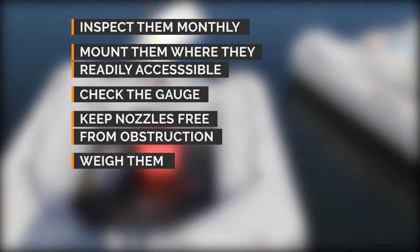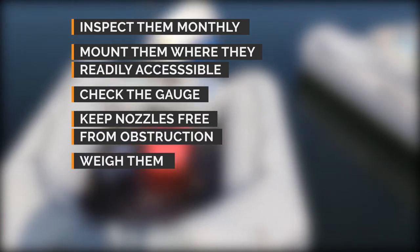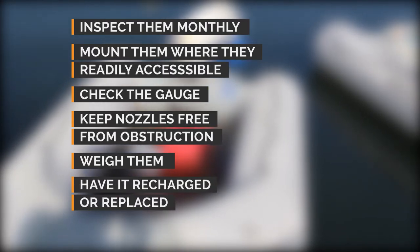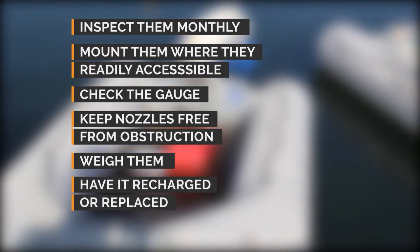Weigh extinguishers to ensure that they meet the minimum weight requirement on the label. Once you use a fire extinguisher, have it recharged or replaced if it is disposable.